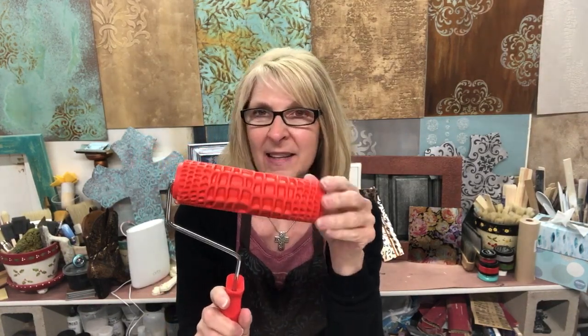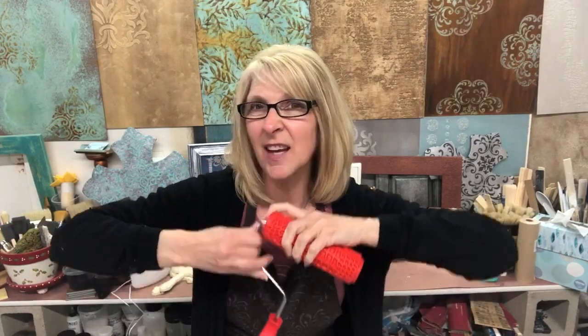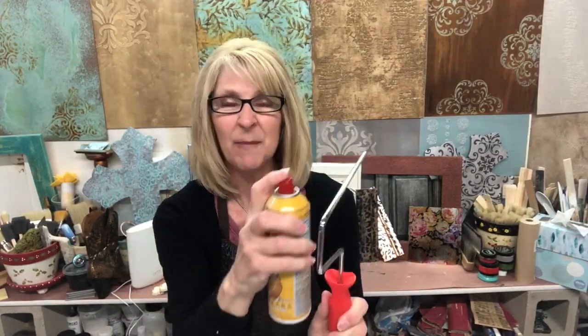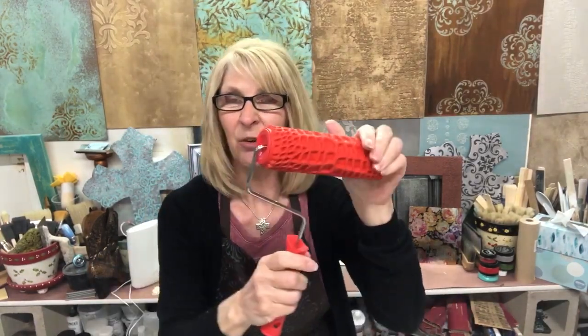Hi, Jen Ferguson, and it is Quick Tip Tuesday once again. Today we're talking about rollers. If you ever have one of my rollers and it doesn't want to spin really well on the handle, just take the handle out, give it a quick spray with some good old Pam cooking spray. All you have to do is give it a little mist on the bar, then put your handle right back into the roller.